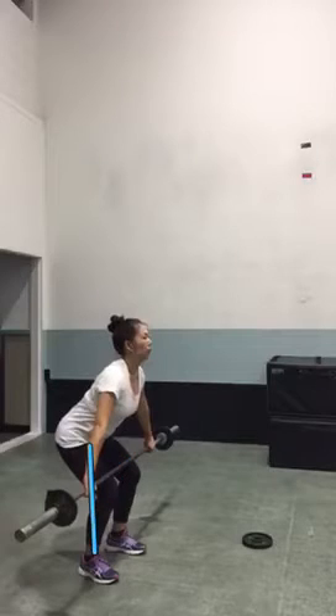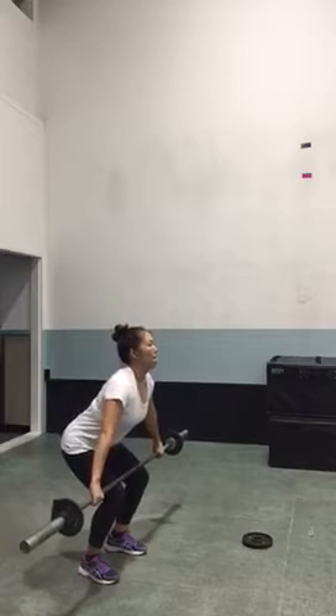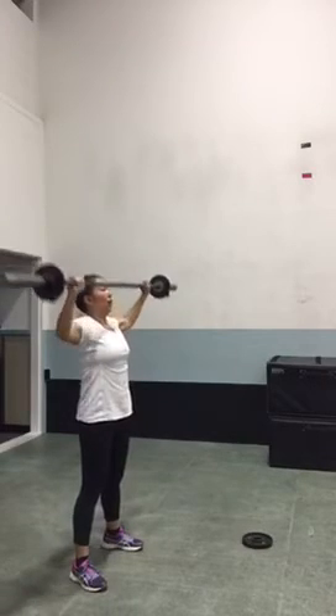Right here we want vertical shins and then we want these hips to the back, so we have that nice load in the hamstrings. I'm pretty impressed that you are able to snatch that much after being sick. Nice lockout, nice drop underneath it.